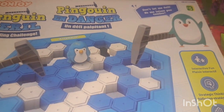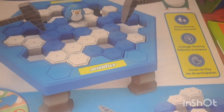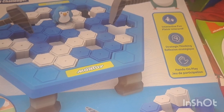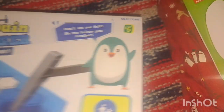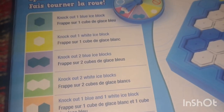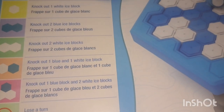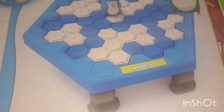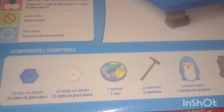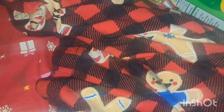I also picked up this game — also five dollars — the Penguin in Danger by Montoy. You protect the penguin from falling in by knocking out the blocks without knocking the penguin in. It has the spinner and two hammers. For January our homeschool theme is the Ice Age with polar bears and penguins, so we can play this on Christmas Eve and then save it for next month.